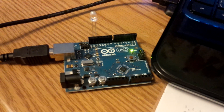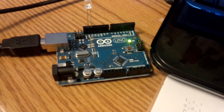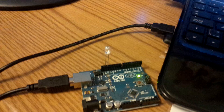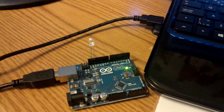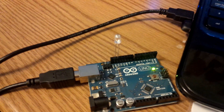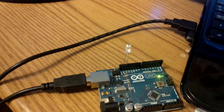Today I decided I wanted to work on my Arduino skills, in light of starting Arduino camp tomorrow. I got done a project I've been really wanting to do for a while — integrating Gmail, Python, and Arduino all together to perform a simple task. The idea is that when I have an unread message in my inbox, this LED lights up.